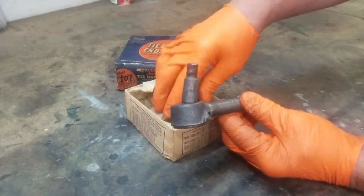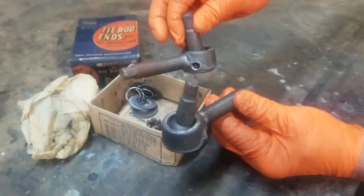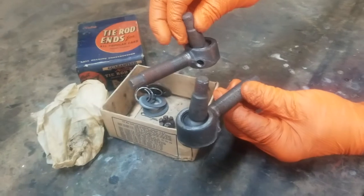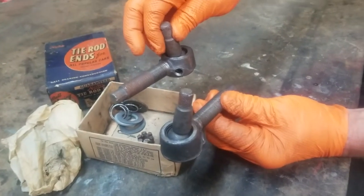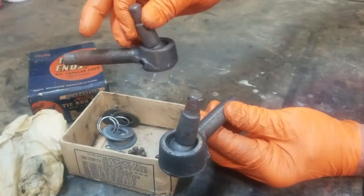One of the first things to know is that there is a right and a left version of this. The threads are the opposite direction on the two tie rod ends — one's for the driver's side, one's for the passenger's side.